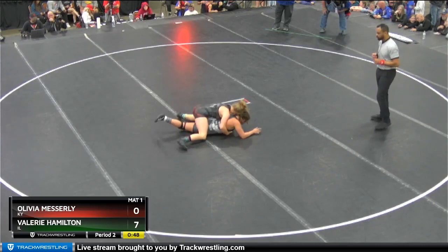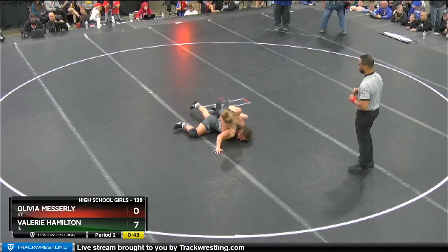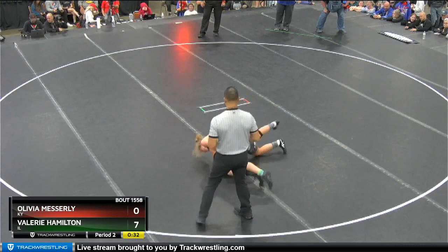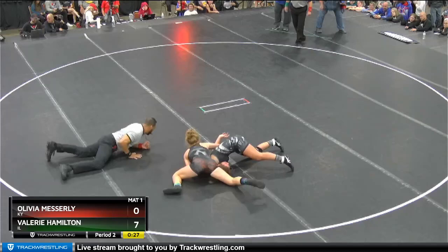Hamilton goes back to the bar on the left side — now she's looking to run that. Catches the wrist. Pitch down, come up to the ear and run it. Put your right hand out. Really good job staying persistent with the bar. Now she's looking for the fall.